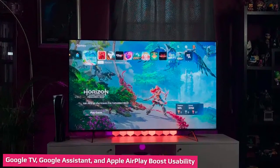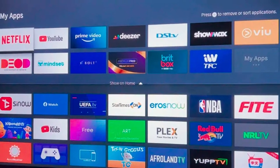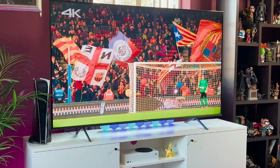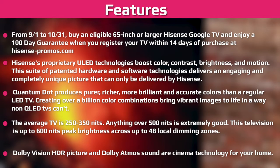The U6H uses Google TV for its interface and connected features. It's a powerful and functional smart TV interface that Sony and some TCL TVs also feature. It covers all major video streaming services, including Amazon Prime Video, Apple TV, Crunchyroll, Disney+, HBO Max, Hulu, Netflix, Twitch, and YouTube. It also supports screen mirroring via both Apple AirPlay 2 and Google Cast. AirPlay is particularly welcome because it isn't available on the Chromecast with Google TV media streamer.